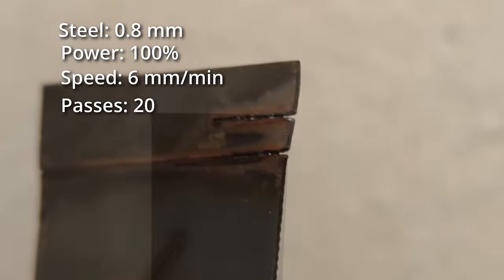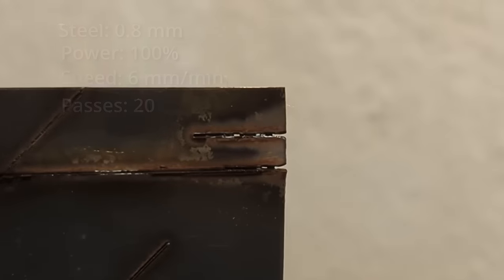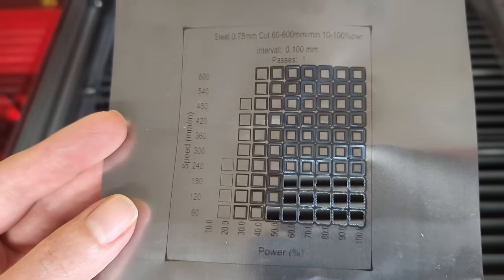For the final test I chose to cut steel. I tried with 0.8mm stainless steel, and there is almost no way to do that reliably with a 22W diode laser. What works is using a steel metal foil ten times thinner. Here is the result from the material test and there are some settings which work for cutting.